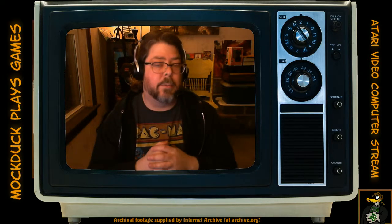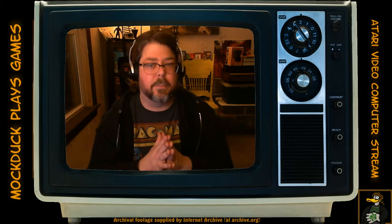Hello everybody, and welcome to the Atari Video Computer Stream here on Twitch.tv/MockDuck, MockDuckPlaysGames. I stream Atari just about every Sunday night at 9 o'clock Eastern right here on this channel. I am a non-profit affiliate on Twitch because I want to play around with the fun stuff, but I also want to raise a little money for charity.